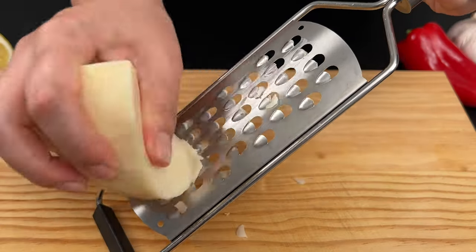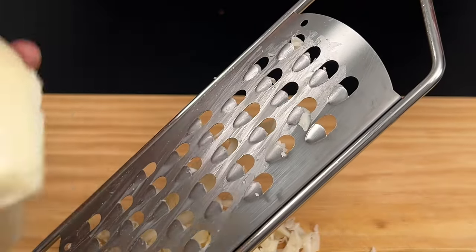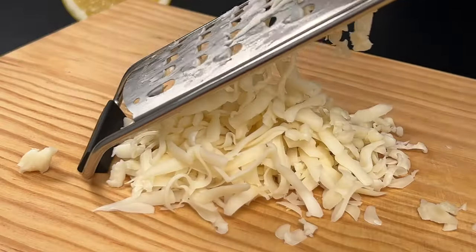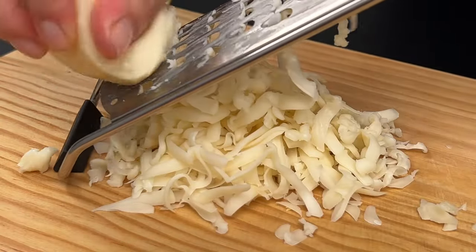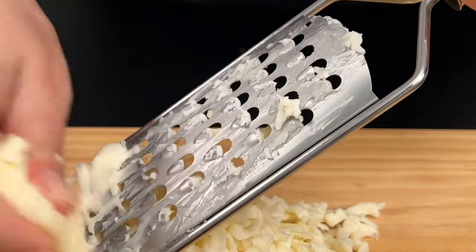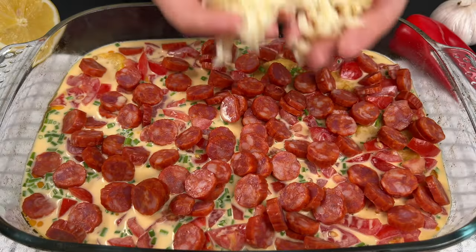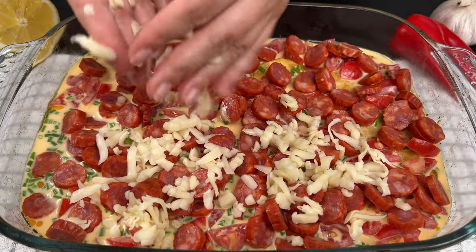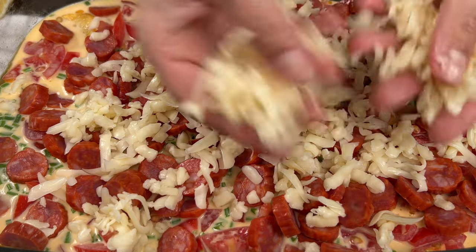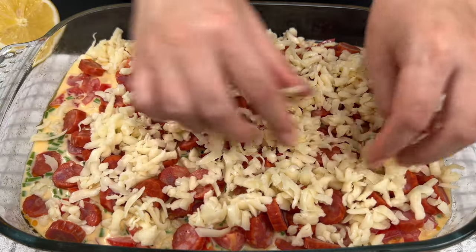Grate five ounces or 150 grams of soft cheese. Sprinkle cheese on the top of the casserole. Place back in the oven, preheated to 360 degrees Fahrenheit or 180 degrees Celsius, for another 15 to 20 minutes until everything is golden and bubbly.